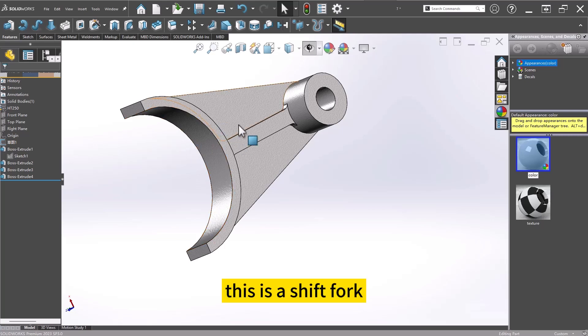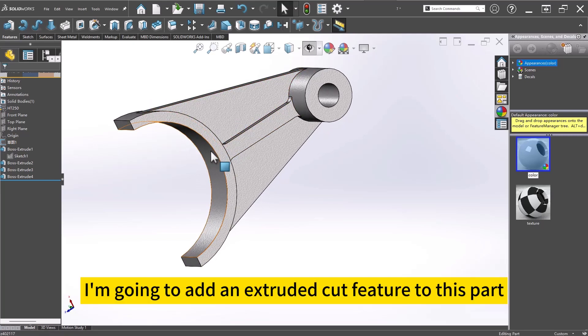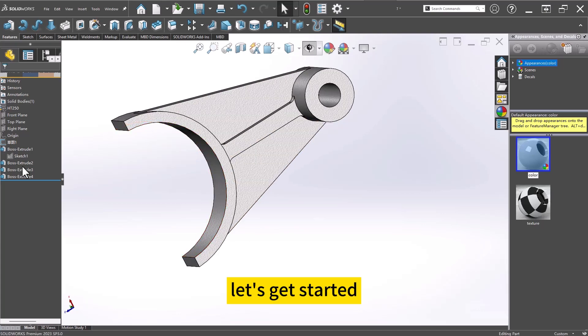This is a shift fork. I'm going to add an extruded cut feature to this part. Let's get started.